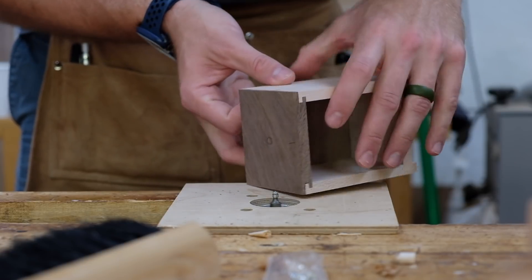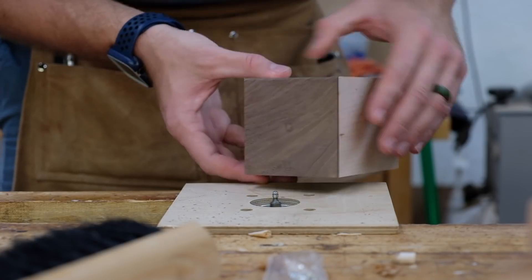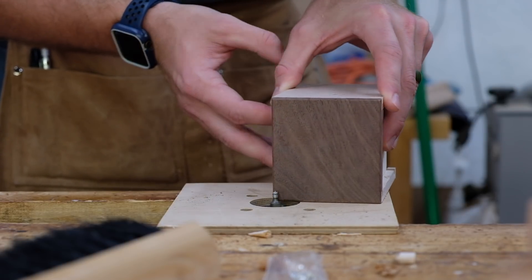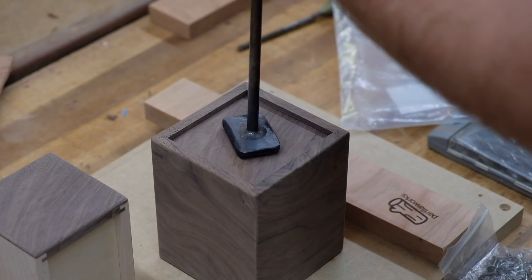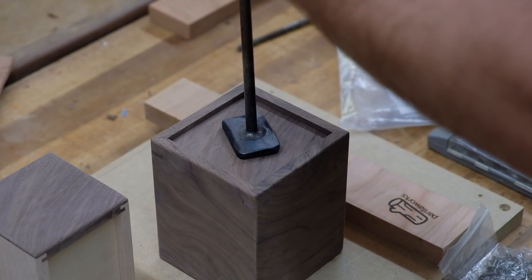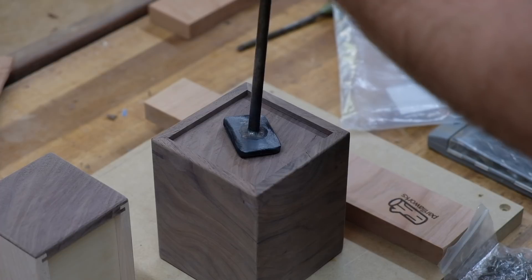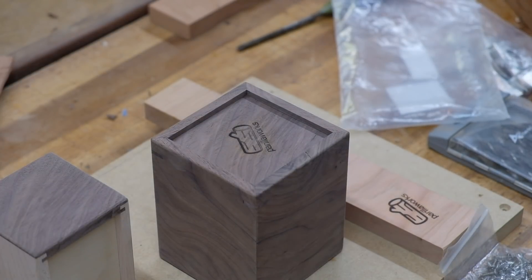After a little bit of sanding, I can add a 3/4 inch round over to all of the edges, and then I can add the Perilworks brand to the back of the box. Now every time I use Cherry as my test piece for the brand, I always come out with a less-than-perfect brand on the final piece because Cherry burns much easier than other woods, and I don't realize it until it's too late.